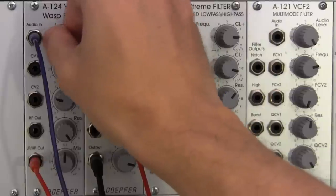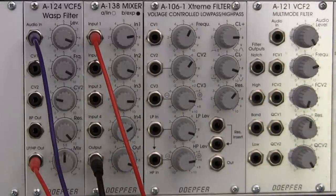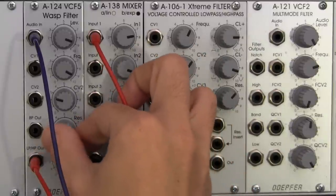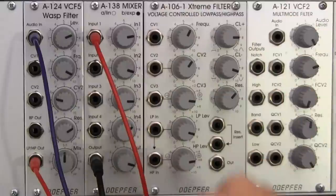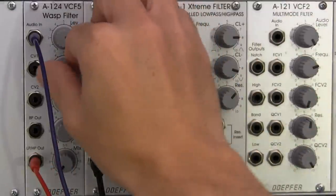Not necessarily a bad thing if that's the sound you're going for. So now that we've explored the notch a little bit, let's hear the standard low pass. I'm going to bring this down, bring down my resonance just a little bit and my level — just a hair. I'm going to bring it over all the way to the low pass segment. And now let's play with the frequency cutoff.